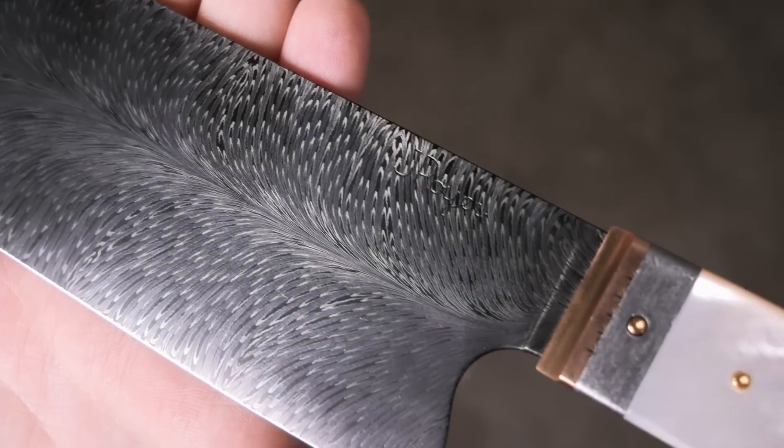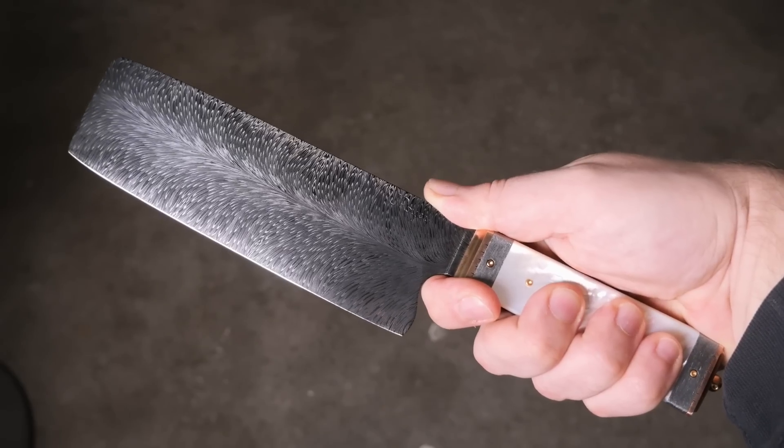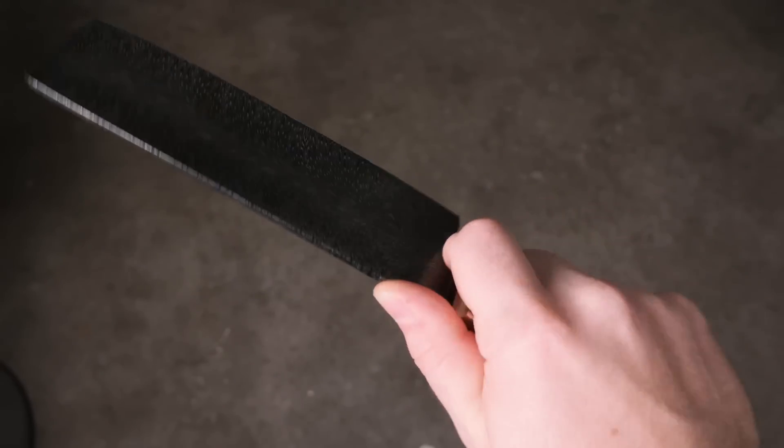This knife shows really well — the client was just crazy about it, more than he had imagined it could be. That's always fun to hear from the client. Great build, great client, and we'll definitely do a knife like that again. I'll see you in the next video — may the forge be with you!